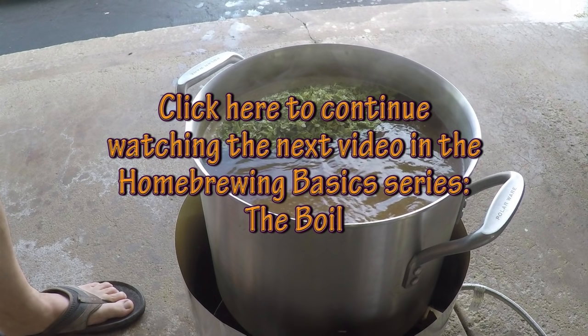To continue watching the next video in my home brewing basics series, click on the link provided and don't forget to subscribe. Thanks for watching.